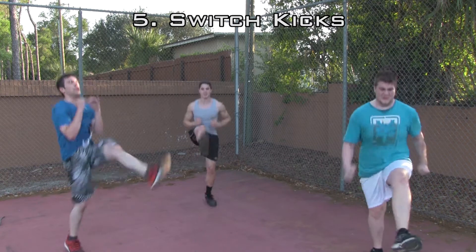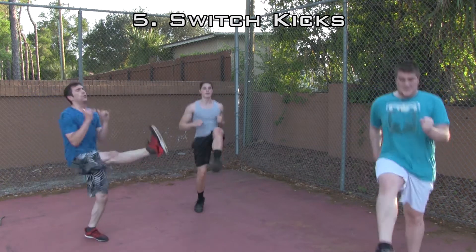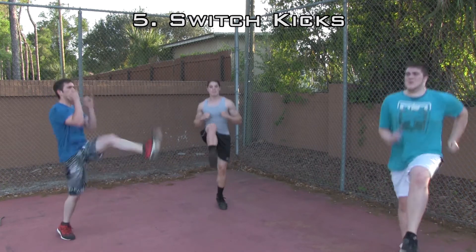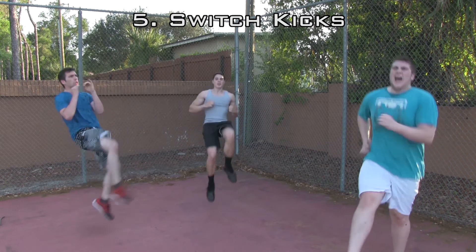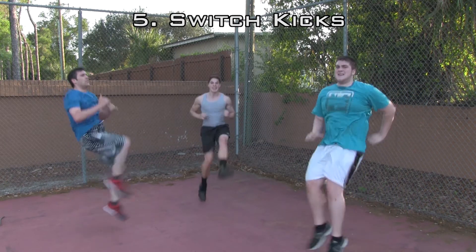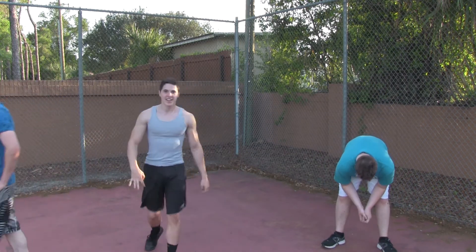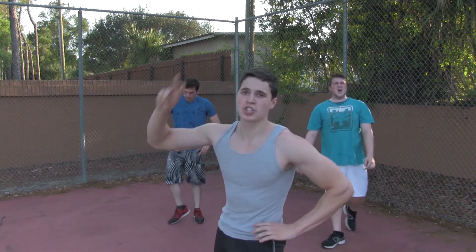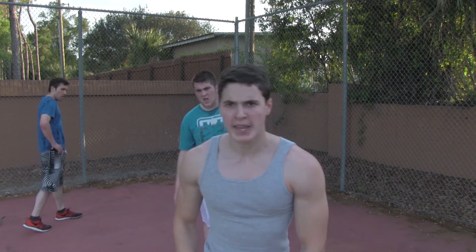Keep that core as tight as possible. One more set. That is the final exercise — we just killed it. Level 2, guys. Hope you had a good one — we did. Level 2 core, beginners!